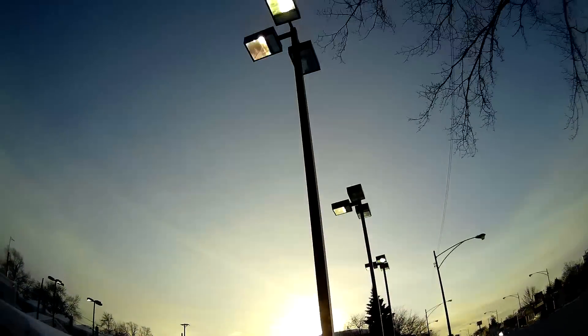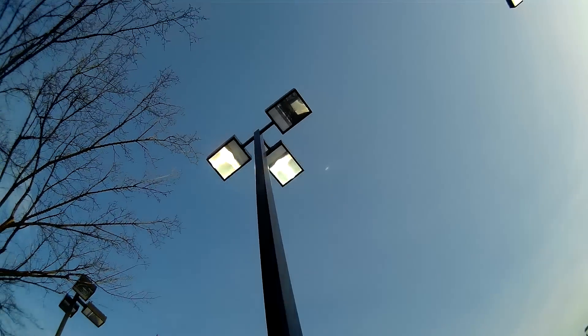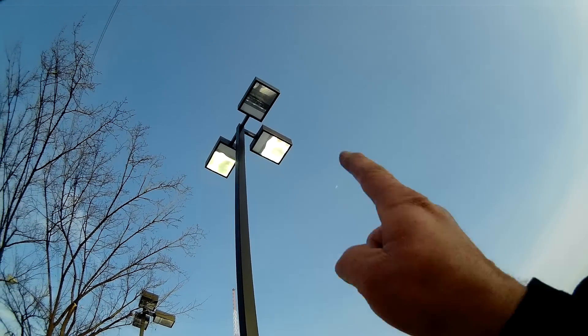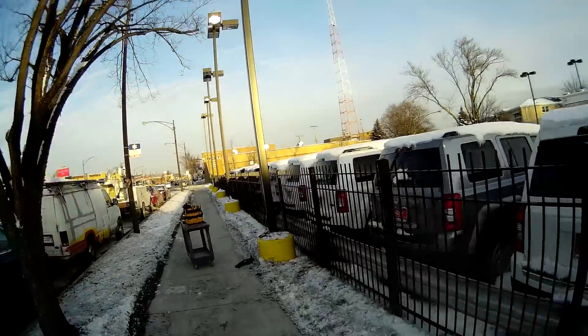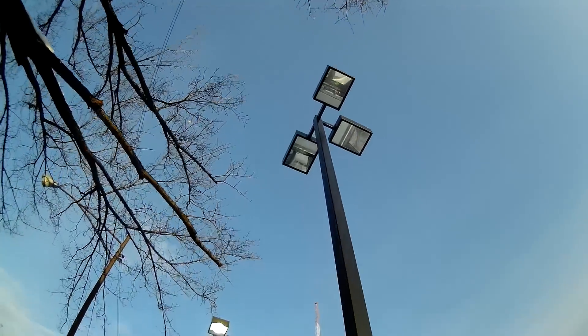On these bulbs you can tell if it's the bulb — I don't know if you guys can see that. Yeah, that one's definitely the bulb. In the middle there it gets black when the bulbs go out. These other ones don't look like that.